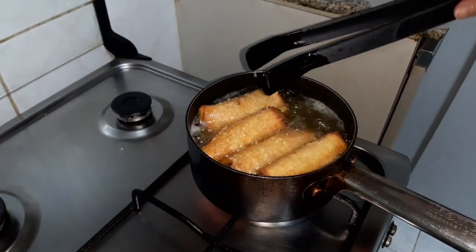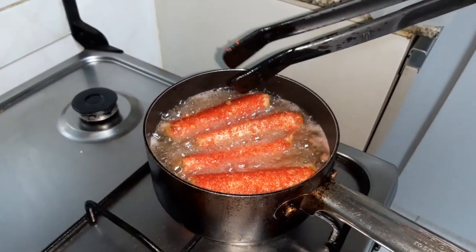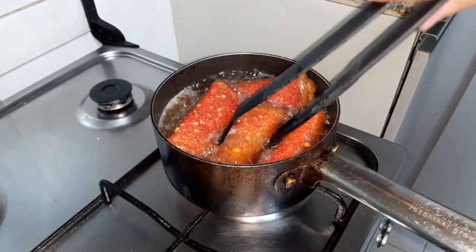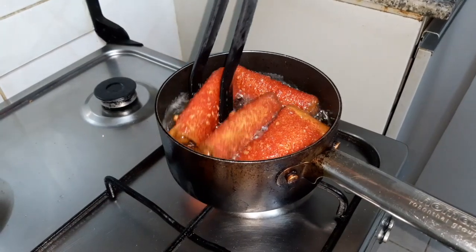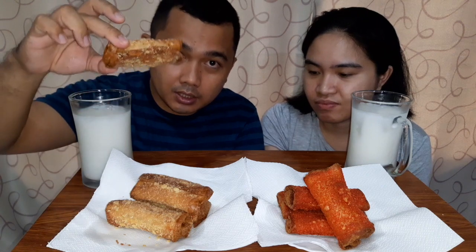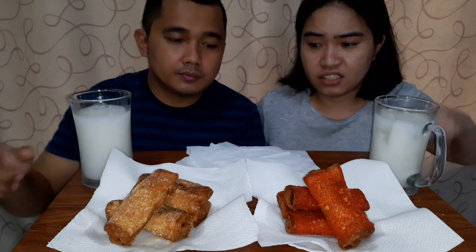It's like golden brown now — just one or two more minutes and it's done. Then we'll do the Cheetos ones next. So now it's time to eat! Hi guys, it's the moment of truth. We have Jino here to try it. It's really good actually — it's his first time trying Cheetos-coated tuna pie. Let's eat because I'm hungry too.